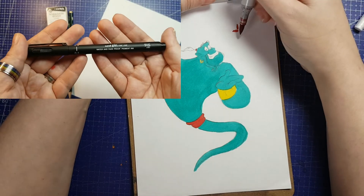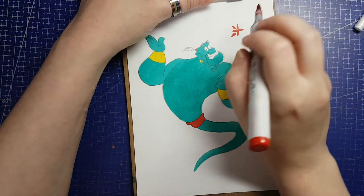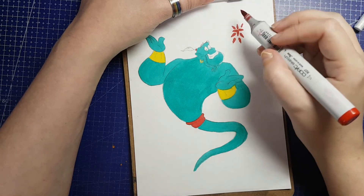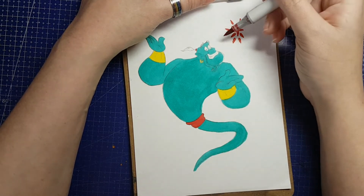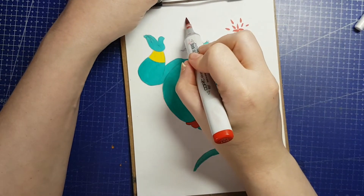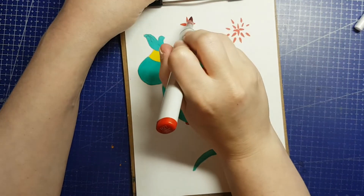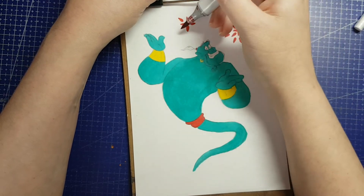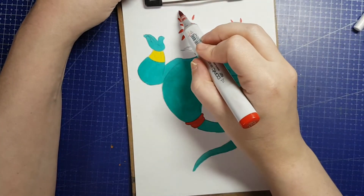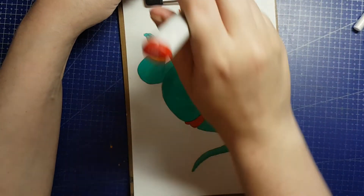Other items in the box: we have a fineliner from Unipin — the Unipin Fineliner Water and Fade Proof Pigment Ink Liner. Everybody got a black pen in size 0.3, a Japanese style metal-clad fineliner nib producing a 0.3mm line. According to Jackson's, the RRP in pound sterling is £2.49. These are pigment-based, waterproof, fade-proof fineliners, just like Copic's Multiliner, Sakura's Micron, and similar pens. Next is the Faber-Castell Grip Pencil in 2B. Jackson's carry several Grip line products but not the pencils, so I looked it up on Dick Blick and converted from USD — the RRP should be £1.46.